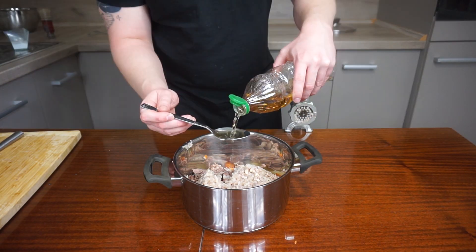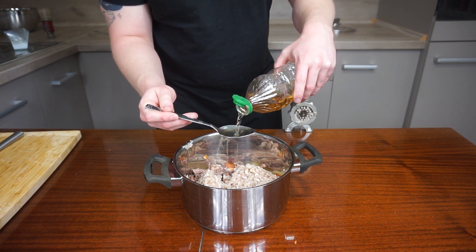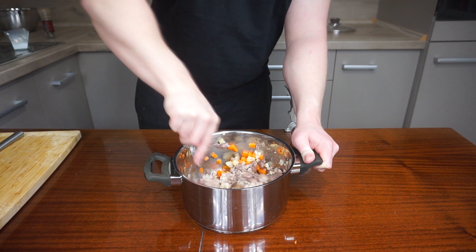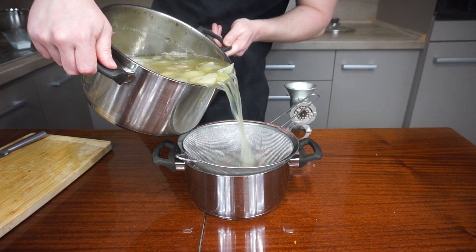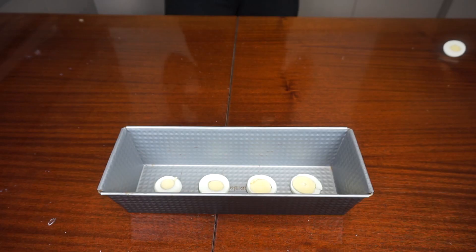Season with salt and pepper and fairly acidify with vinegar. The mixture should be really salty and sour at this stage — don't worry though, the taste will settle after resting time. Pour in about 1 litre of the broth you've made and cook briefly for a few minutes.